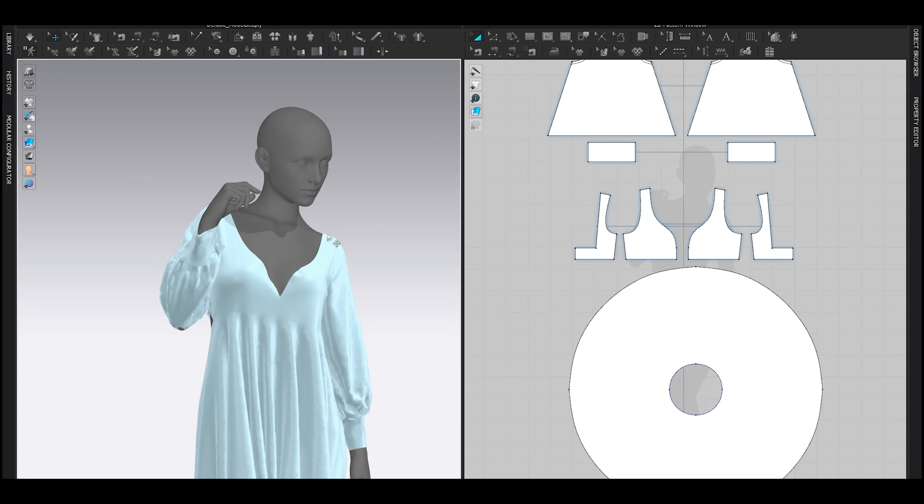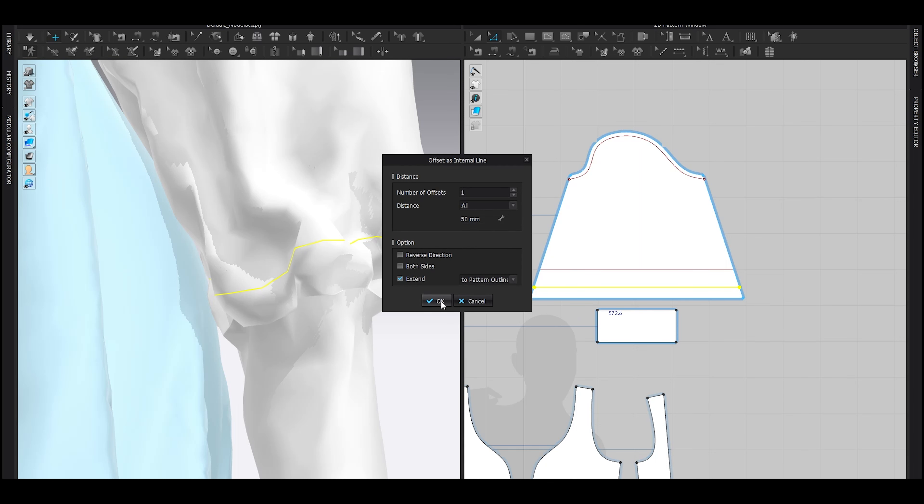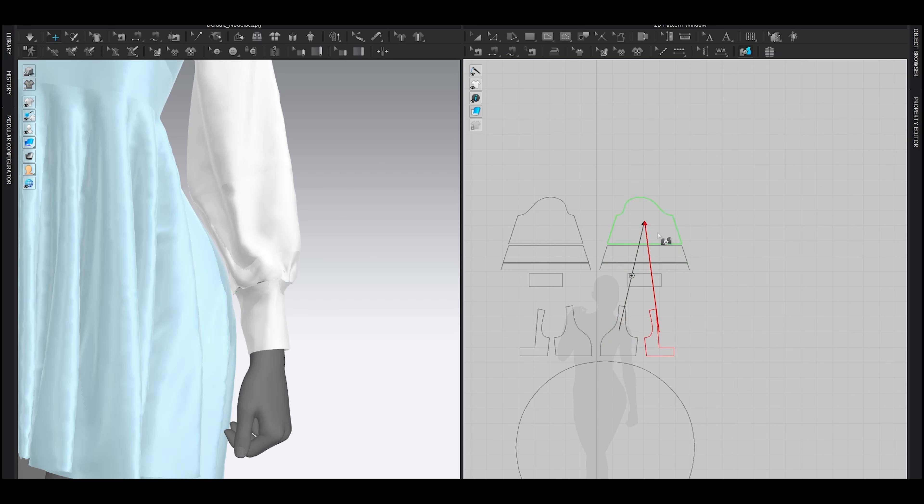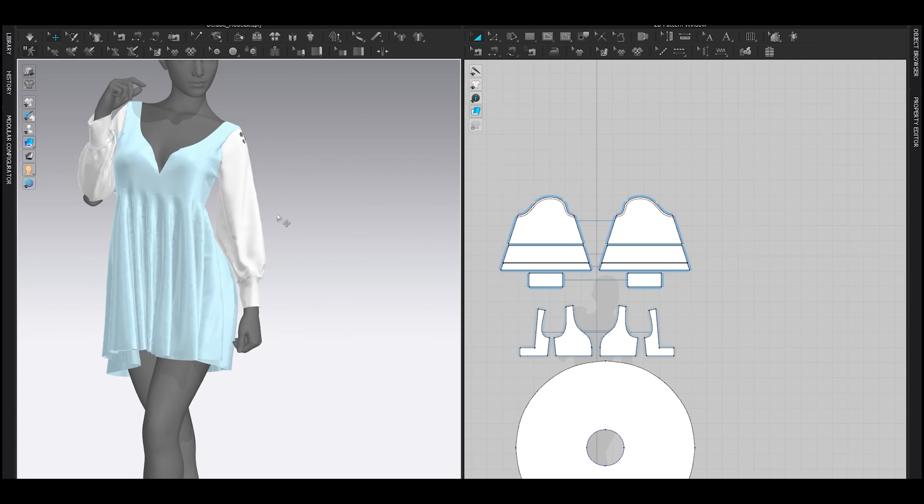I'm going to divide the sleeve into some chunks — maybe the first one at 30 and the second one at maybe 50, just a bit upward like that. Cut and sew. When you cut and sew, the sub-layer is gone, so you have to apply it again to the top pattern like that. I'm going to set this one to maybe 4, this one maybe 7, and this one maybe 10, then simulate.